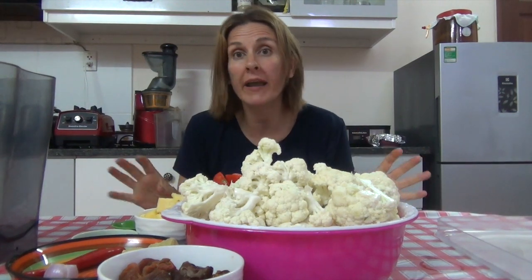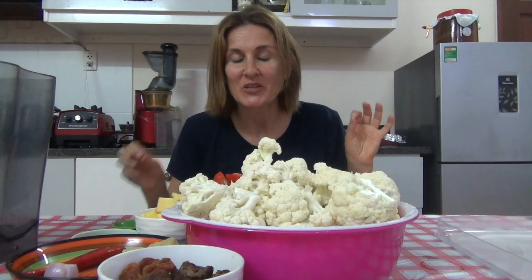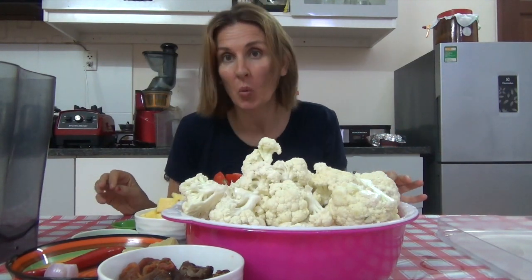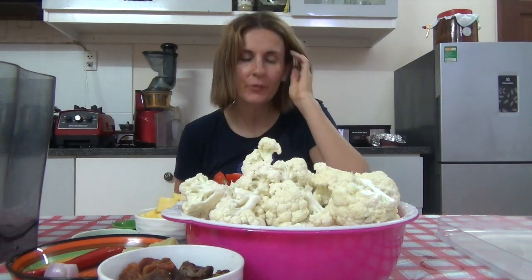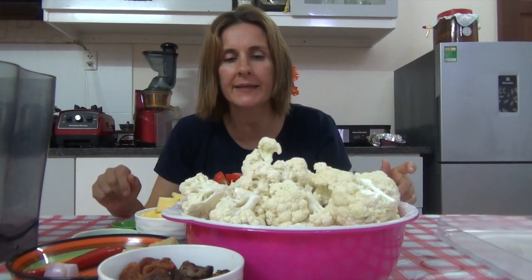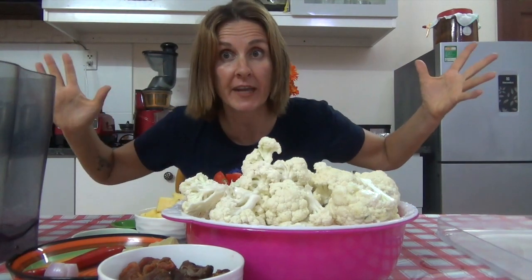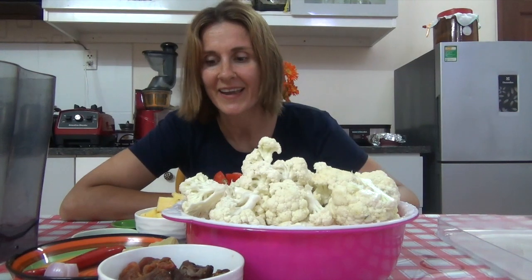Hello, Jade here, welcome to my channel! Today I am going to make raw cauliflower sweet and sour wings. I put these on Instagram a while ago and people were saying 'oh my god, tell me how to make it' — I promised a video and life gets in the way, but anyway, let's do this.